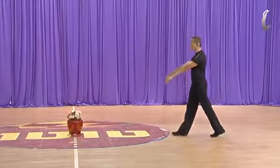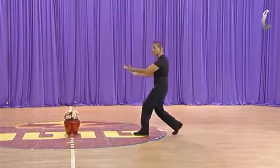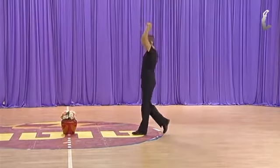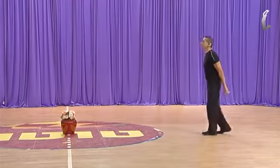Slow, slow, and back to three, four. To the center, go in and back to three, four.